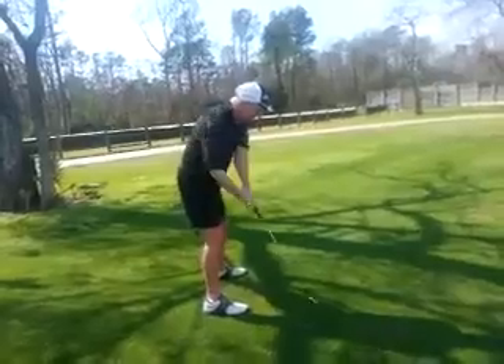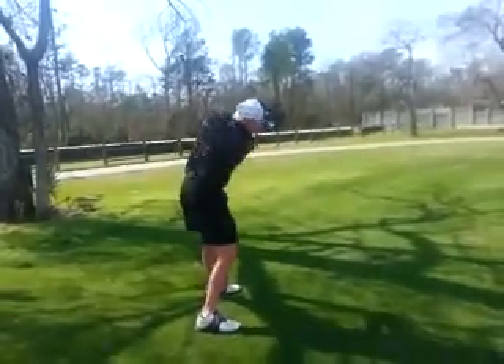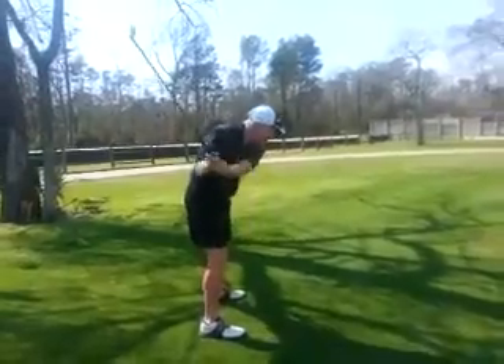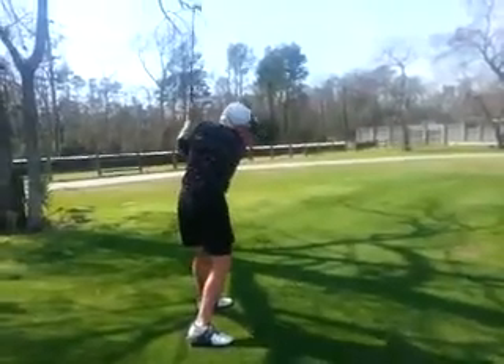Does that feel like more body turn versus less arms? Good. So once you start feeling that — the pivot inside the right heel, the back at the target, and the arms a little more in front with the hinge or the lateral — then you're setting yourself up with a good coil.